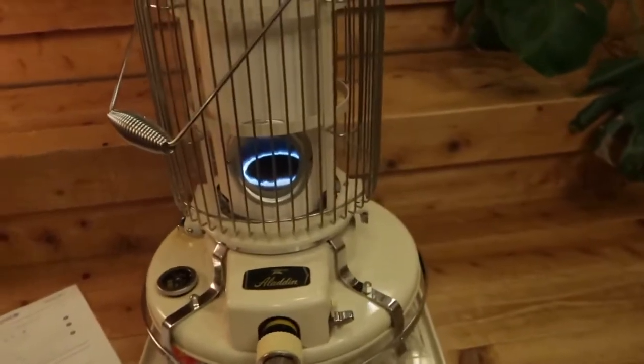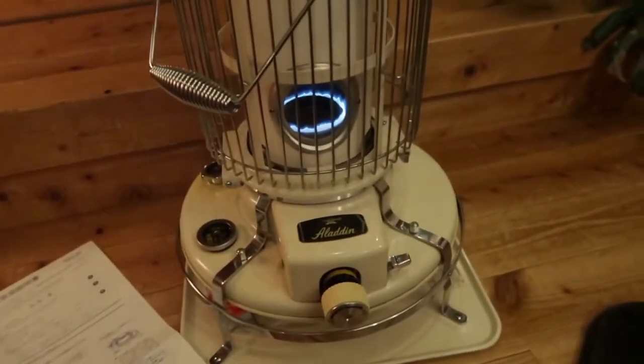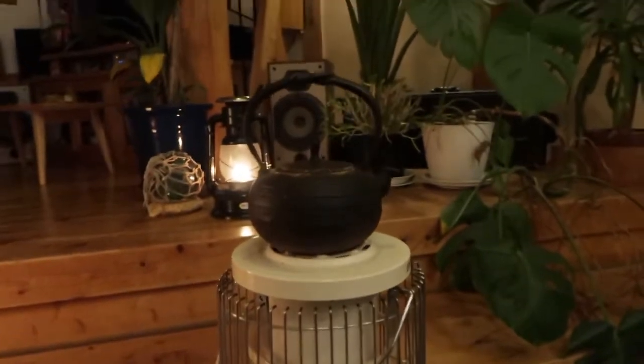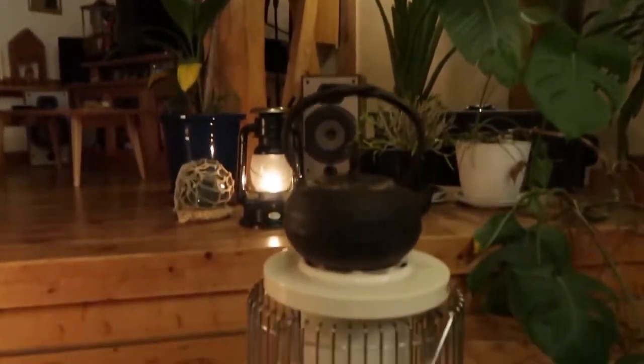It throws a lot of heat but not too much — it's kind of child safe. I can't speak highly enough about it. Of course, it is kerosene, so you'll need some ventilation going in the house. I've got two windows open upstairs where most of the heat is going.